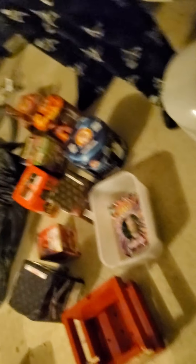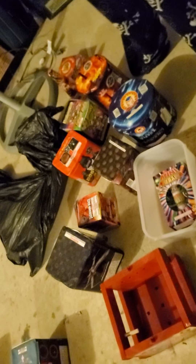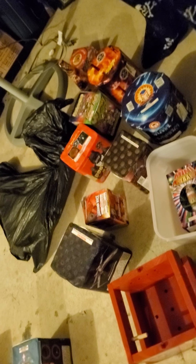We are going to be keeping the fireworks to a minimum for the year, so we are going to bring like maybe...